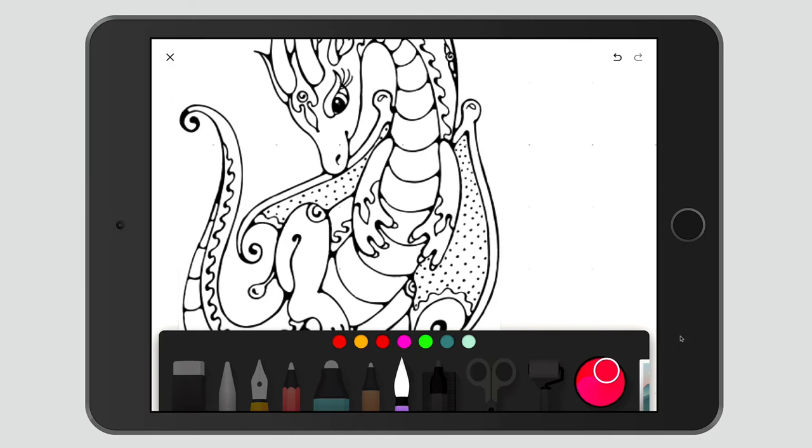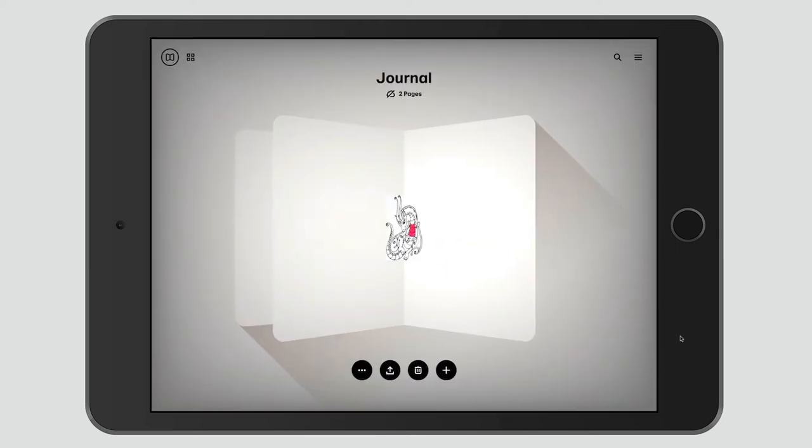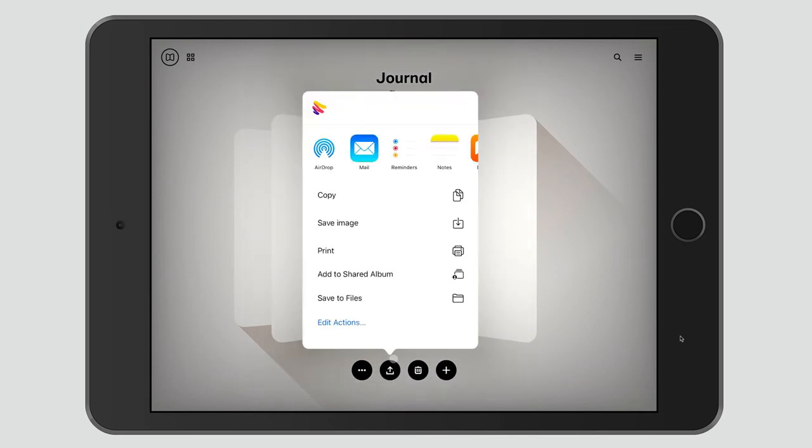From here I can use my Paint Brush tool and begin watercoloring my dragon. I can pick a different shade of red and so forth. When I'm finished, I'll hit the X to exit, and then from here at the bottom I can hit the share button and share it by saving it as an image or just mailing it directly. I can also go to Google Drive and share it there as well.